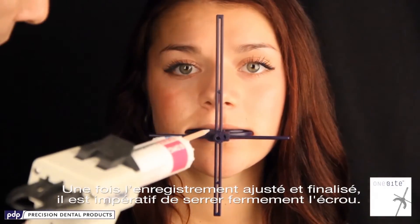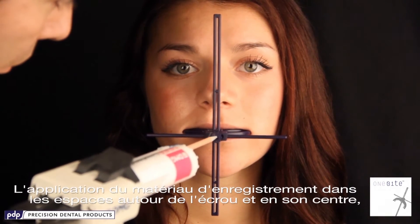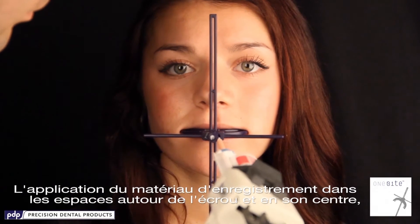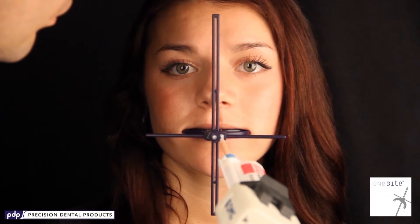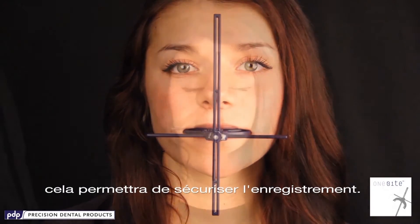Once the record has been adjusted and finalized, it is extremely important to tighten the front bolt and use a bite registration material on the side openings around the bolt, all the way back on the center of the bolt. This will secure your record.